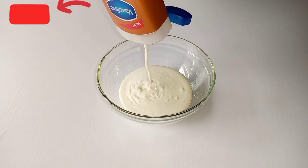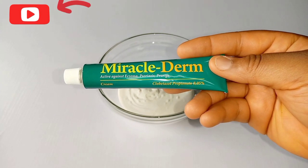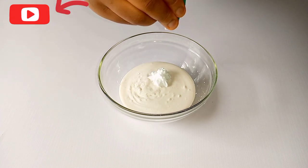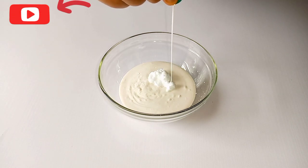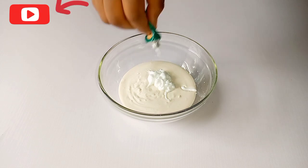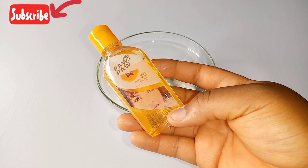After pouring half of the lotion in the bowl, get your Miracle Them Too cream. The reason I love mixing with Miracle Them Too is because it gives me the desired result that I want. Add all of the Miracle Them Too into the lotion.